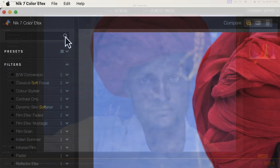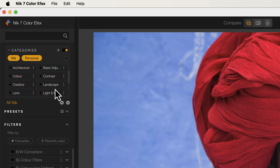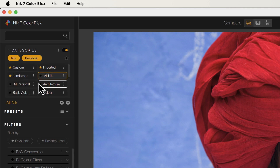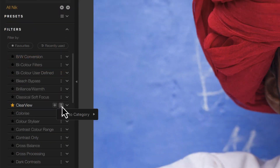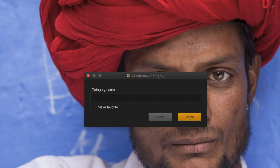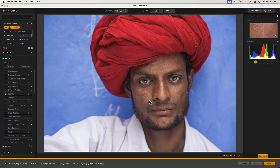Something else we see is that the filters and presets are organized into categories. When we select a category we sort the list to show only the items in that category. As with the filters and preset list, we can mark categories as favorites. It's also possible to add new filters and presets to different categories as well as create completely new categories. Using these features makes managing large numbers of filters and presets quick and easy in the Nik Collection 7.